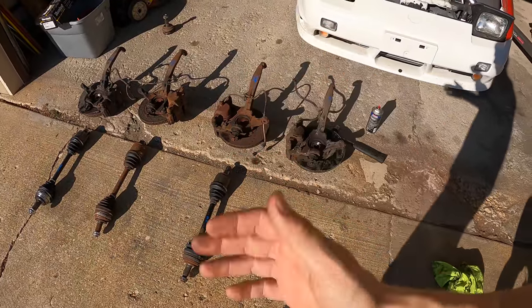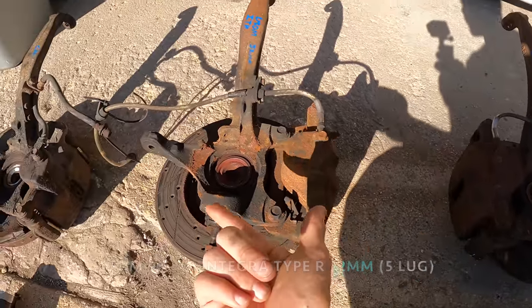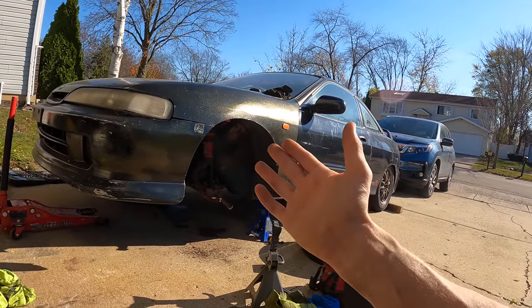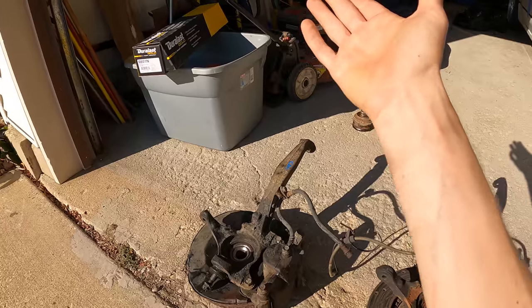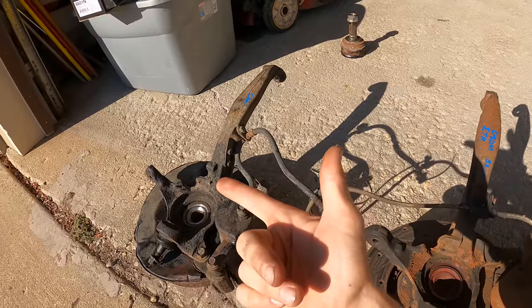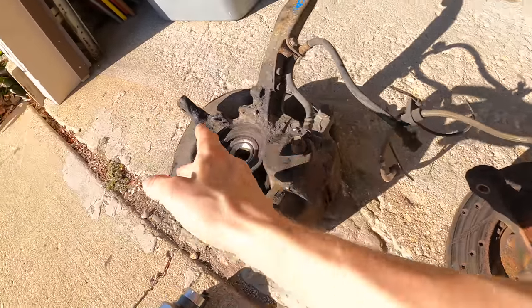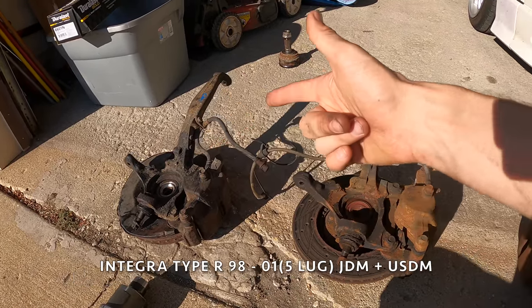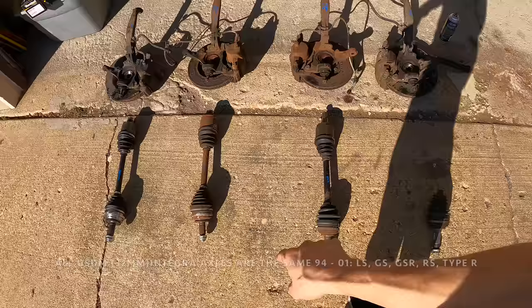Here's what we have to work with. These are USDM Integra Type R front knuckles and the hubs are 32 millimeters. The stock Integra is 32 millimeters, so if you had these 32 millimeter hubs you wouldn't have to figure out what axle to run, as opposed to the CRV which is 36 millimeters — the exact same as the Integra Type R in Japan. The differences between the knuckles: this tie rod mount is much further out on one, closer in on the other, which means one actually has more steering angle. The brakes and rotors are identical between CRV and Integra Type R, both USDM and JDM.